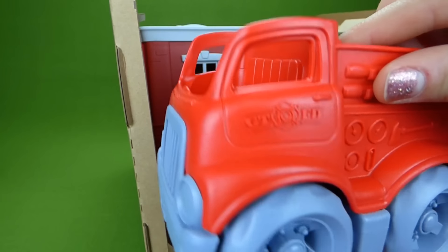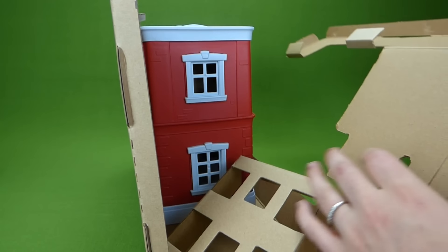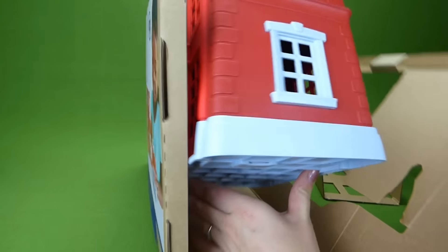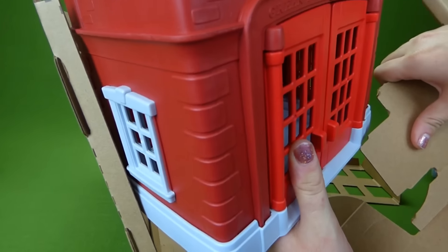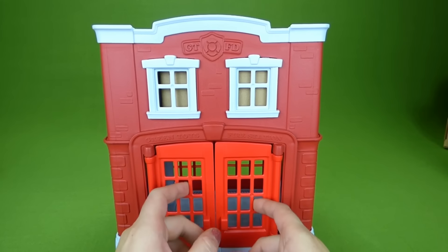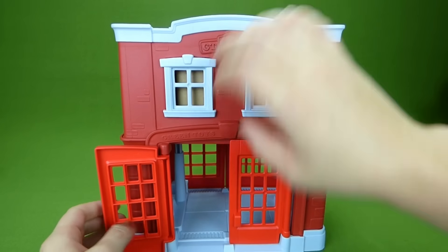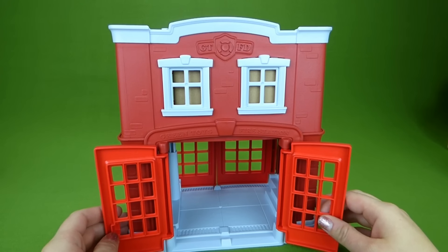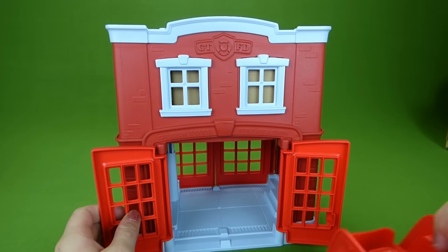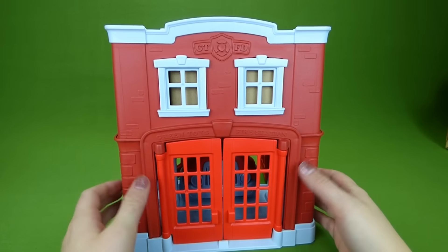And there is the fire truck! Let's get the fire station out. That was easy — this was really easy to get out of the box, so that's nice. Let's open up the doors. Here's the doors, and the fire truck goes right inside. And the doors close.